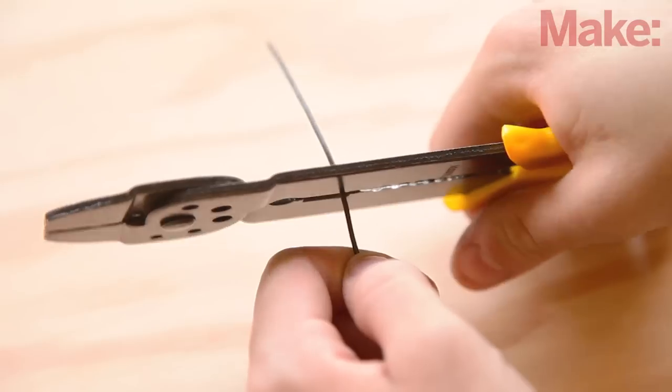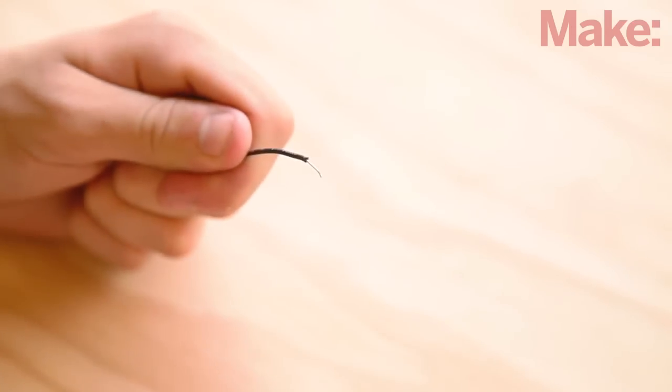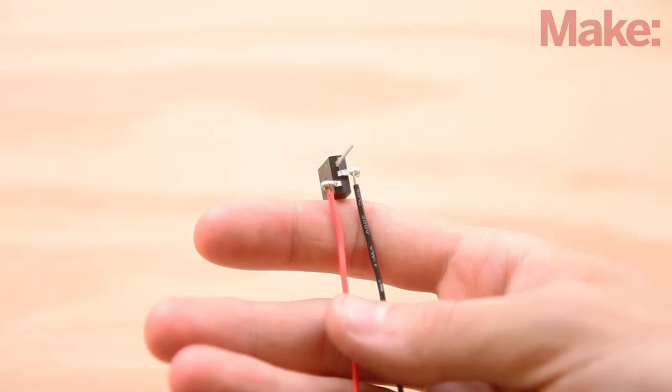Cut two small jumpers from hookup wire, one red and one black, and strip the end of each jumper. Solder the red jumper to the regulator's input lead and the black jumper to its ground lead. Then trim the excess from the two leads.